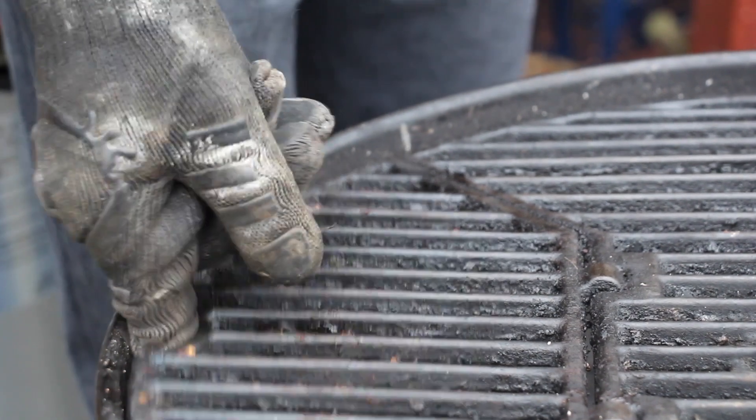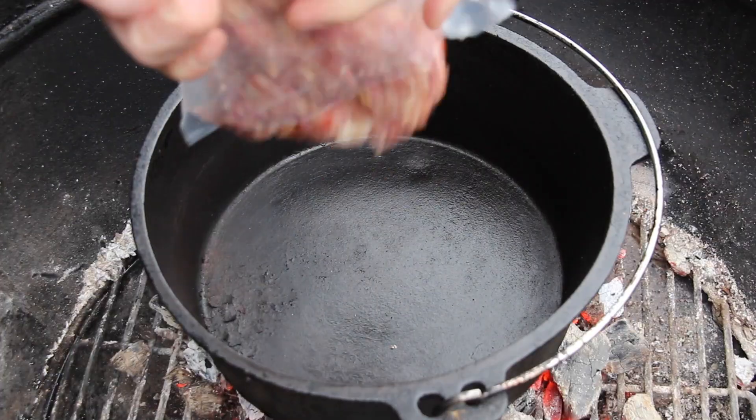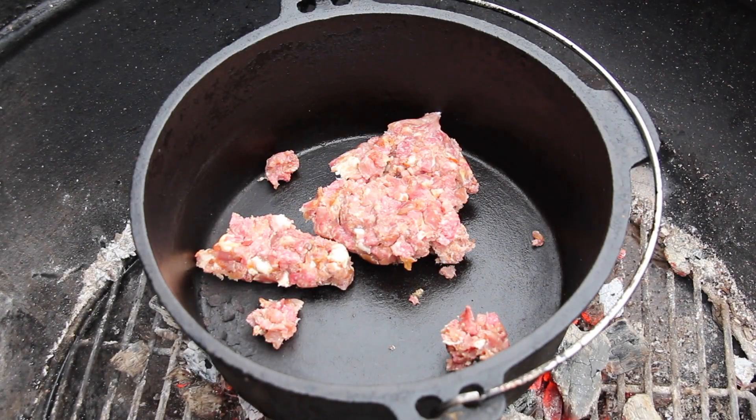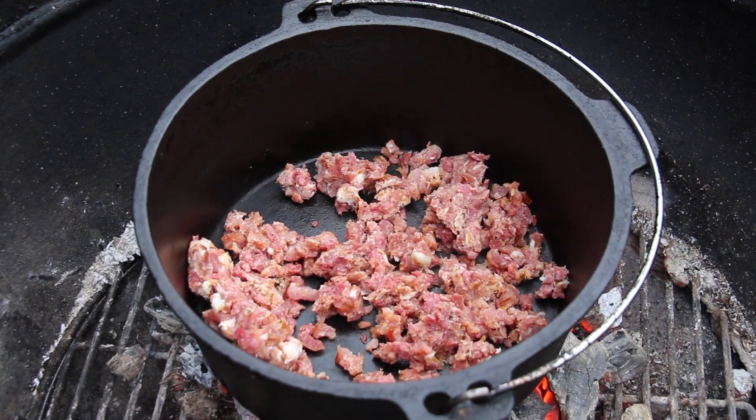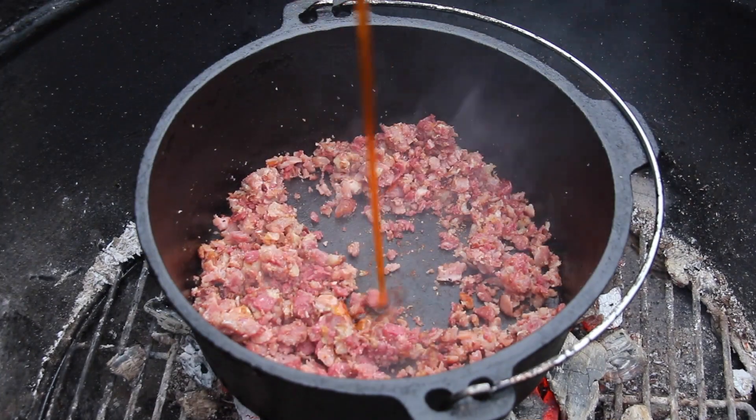Of course this is very easy given the actual temperature in my backyard — just leave it outside. Remove the cast iron grate and place a cast iron pot inside the charcoals, then start adding 250 grams of diced bacon.